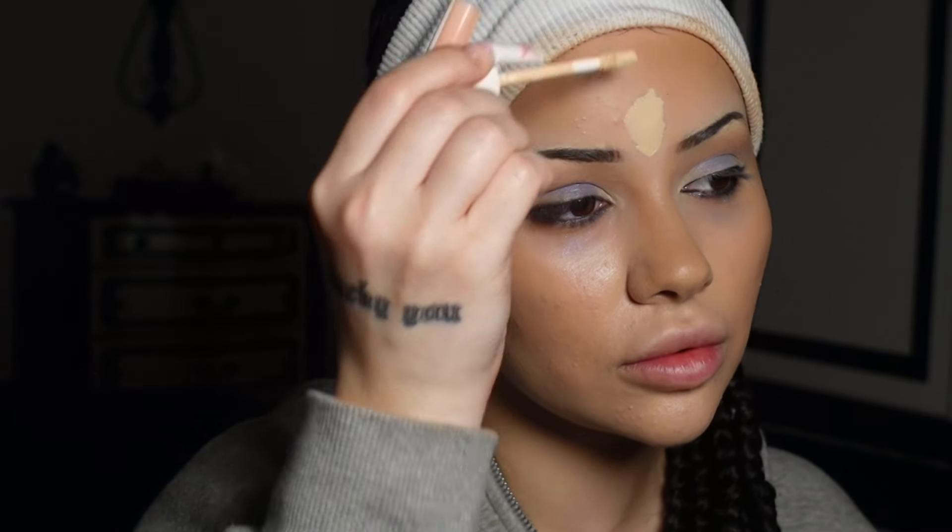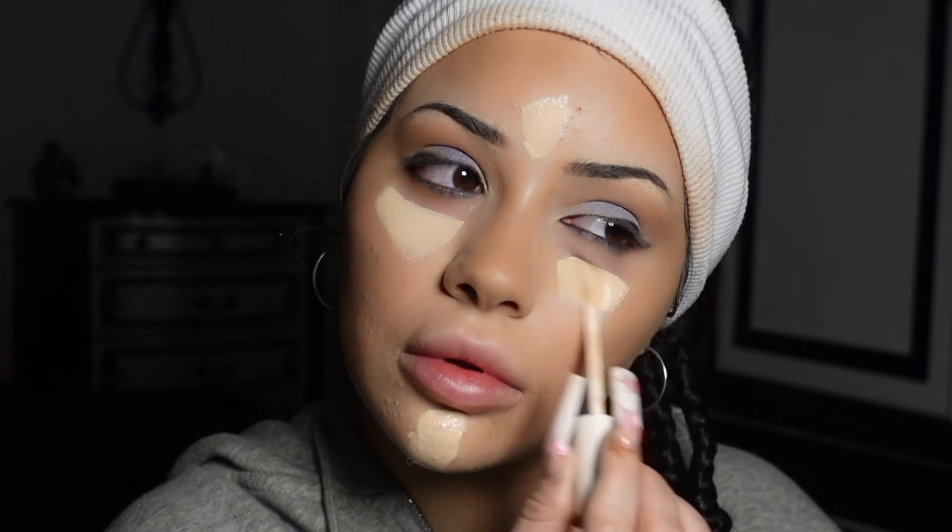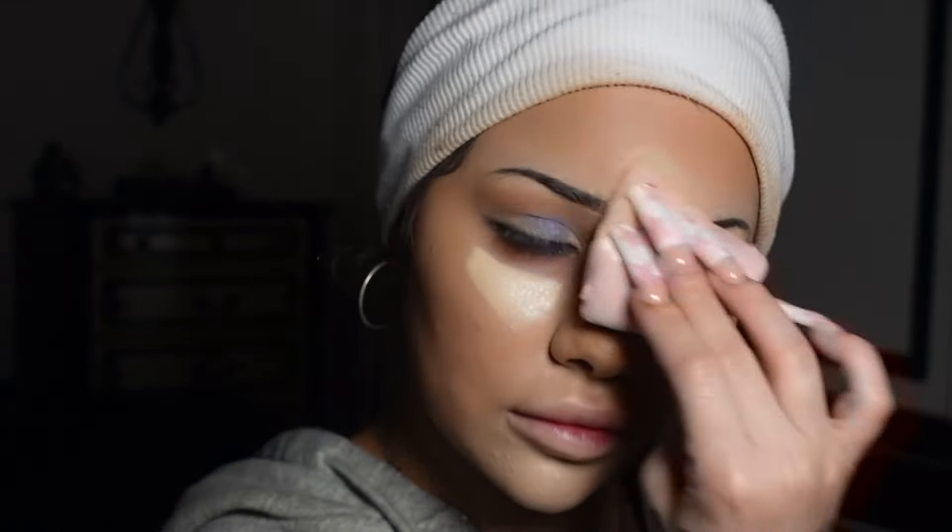For the concealer for the rest of the face I'm gonna use the Fenty Beauty Pro Filt'r concealer in 115. Then I'm going in with the Laura Mercier translucent powder everywhere I put concealer to set, and also over my nose just to make sure there are no shiny parts on the contour.